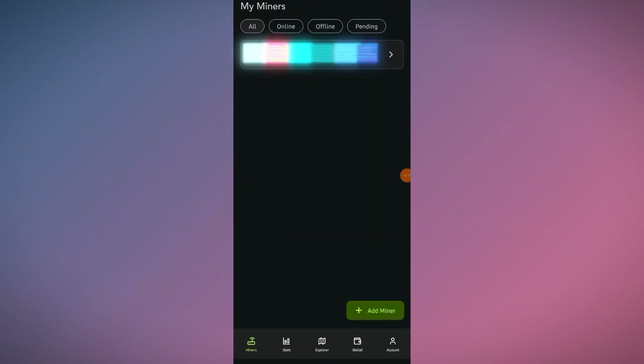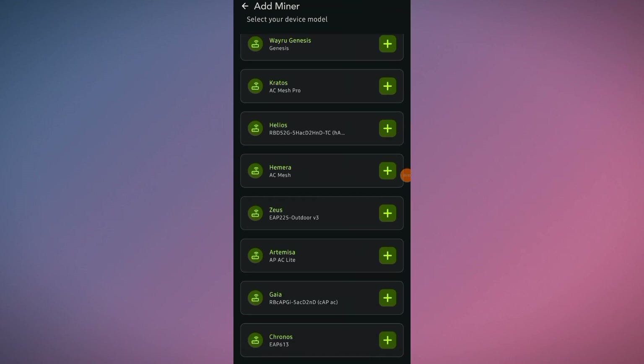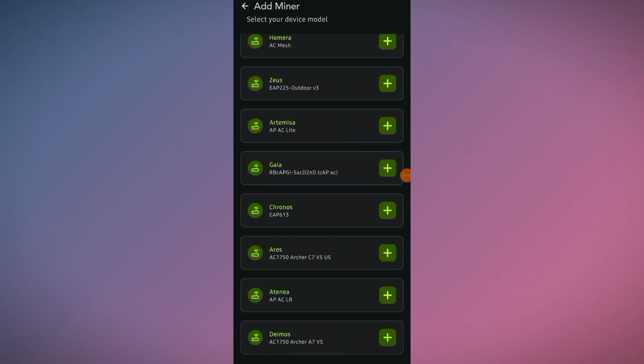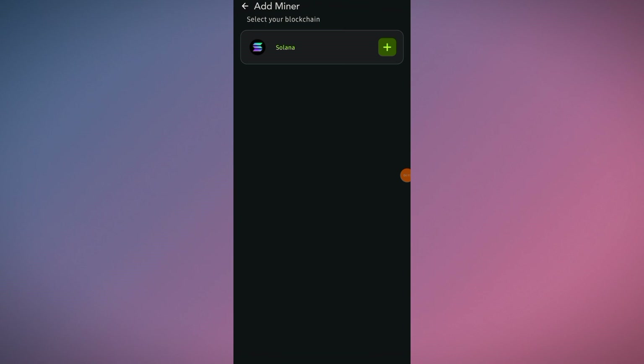Go back and click on 'Add Miner.' Here you can see all the compatible devices — on the top you can see the Veru Apocalypse, Prometheus, and Genesis, which are the official WiFi routers of the Veru project. You can also see all the different WiFi devices you can onboard on the Veru mobile app. At the bottom, you can see the Archer AC1200 C6 version 3 — that's my WiFi router, so click on it.